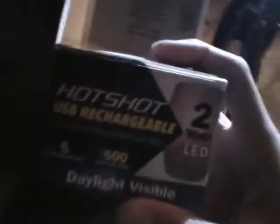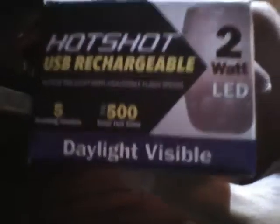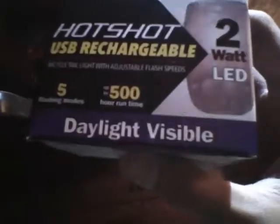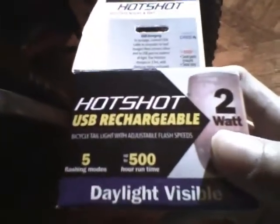Hello again. I'm here to show you my brand new taillight, the Cygolite Hotshot. This is what the box looks like. It has five flashing modes, it can go up to 500 hours run time depending on the mode you use, and it's daylight visible. It's a 2-watt LED and it's USB rechargeable.